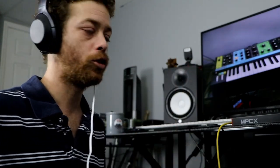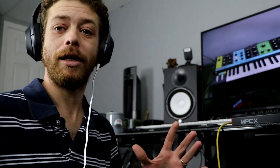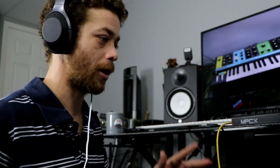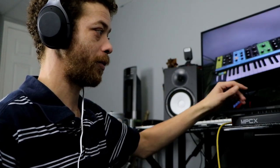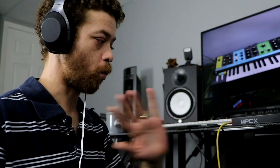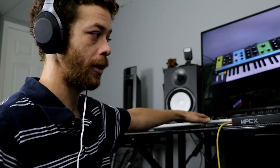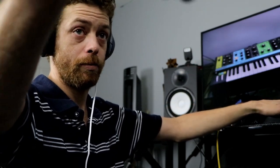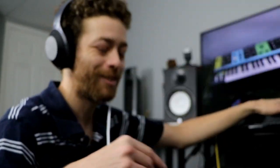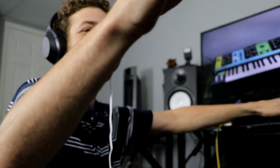Anyway, the Moog has its own sequencer — it has 256 steps, you can do it up to three times, and it's super dope. Things have been trying to stop me from doing this all day long and I refuse to give up. Watch this — I'm gonna record a sequence.